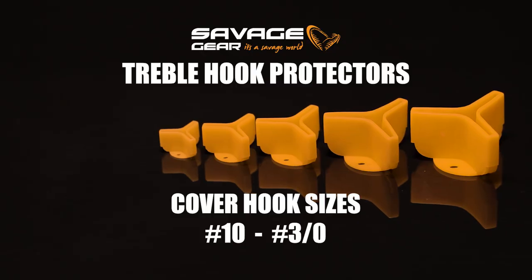It's pretty awesome because we have five sizes, covering everything from a 3/0 all the way down to size 10 across these five sizes.